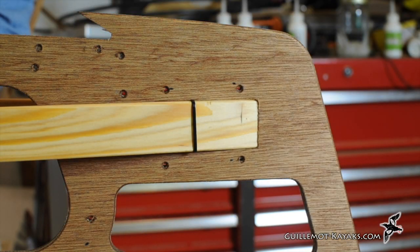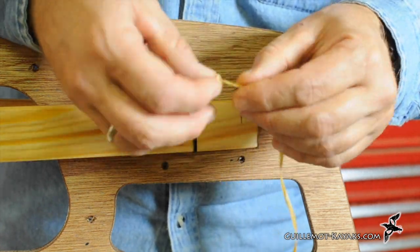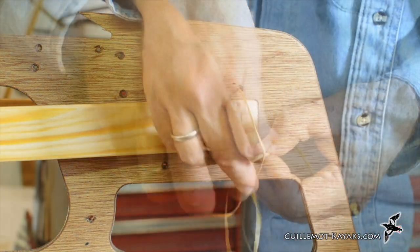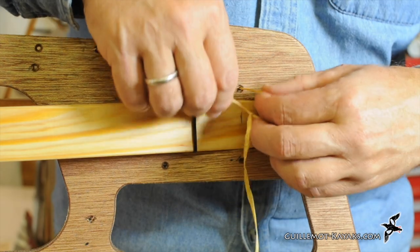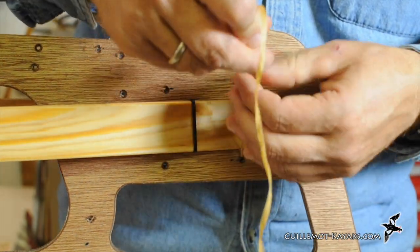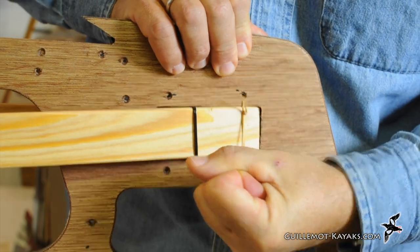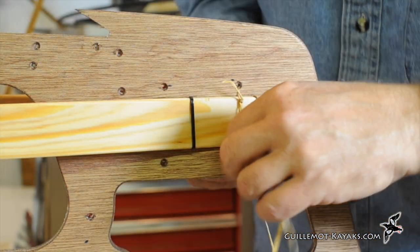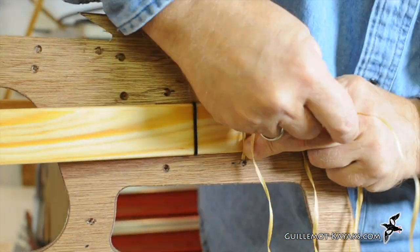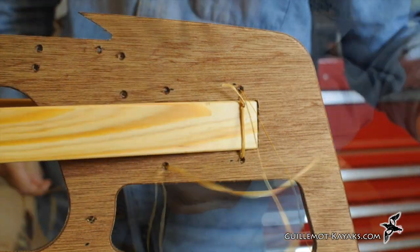The ends of the main stringer will be lashed into a hole in the M-frame. A figure eight knot in the end of the sinew serves as a stopper. I thread the sinew through a couple holes, then tie the knotted end around a long end with an overhand knot. When I pull this loop tight, the overhand knot works its way up the sinew until it snugs up against the stopper knot. The goal is to lace the sinew through the holes enough times that the parts are securely held together. Just one loop is usually not enough, but as you pull more loops through the holes, it acts like a block and tackle, providing more and more mechanical advantage until the parts are tight.